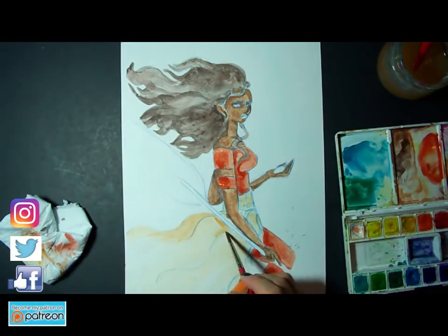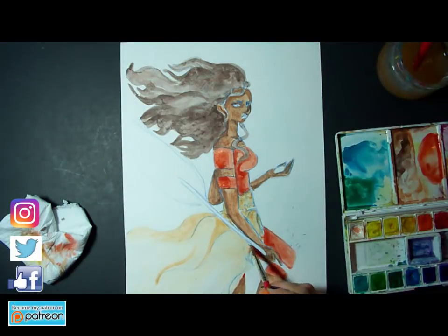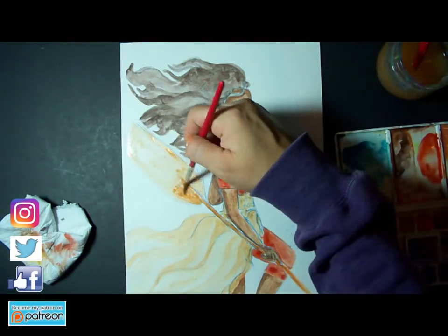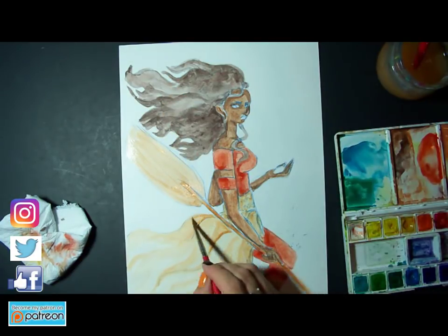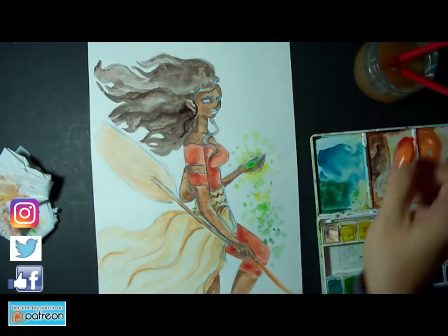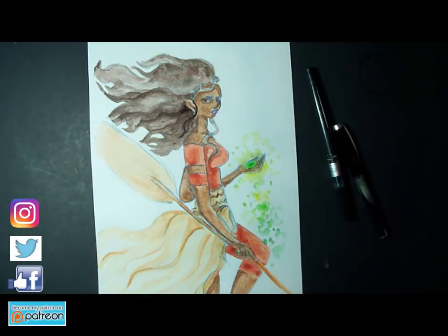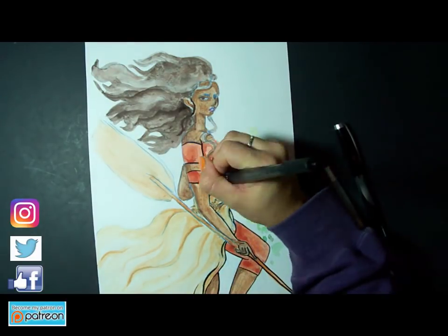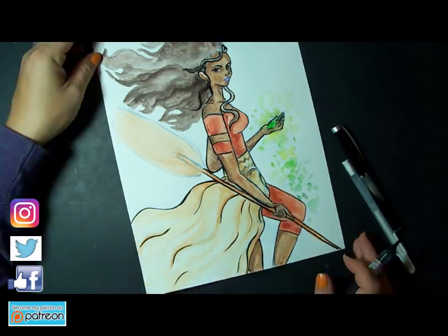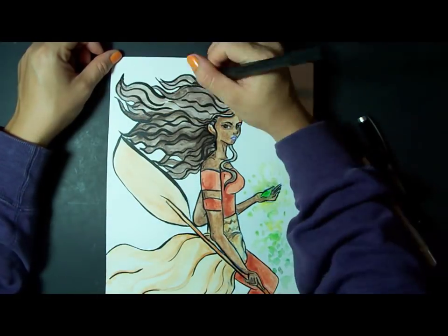I wanted to have the heart of Te Fiti there in her hand to add in a magical element just like the other two pictures. While I was painting Moana I really debated on adding in a lot of designs to her skirt, kind of pulling from how Maui has a bunch of tattoos. But I really wanted to keep it simple — in my opinion, a lot of the comic books I read personally have just simple and straightforward designs with their outfits, so there's not a lot taking away from the story. It's about the character, and I really wanted to keep in with that theme of focusing more on her and what her story is.